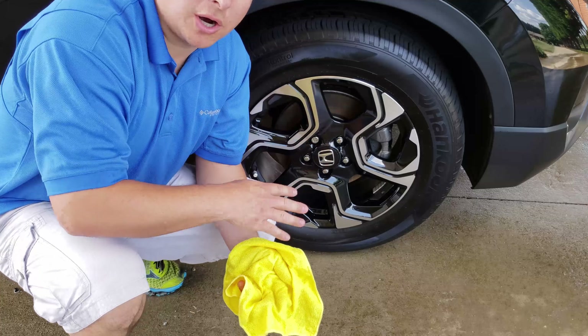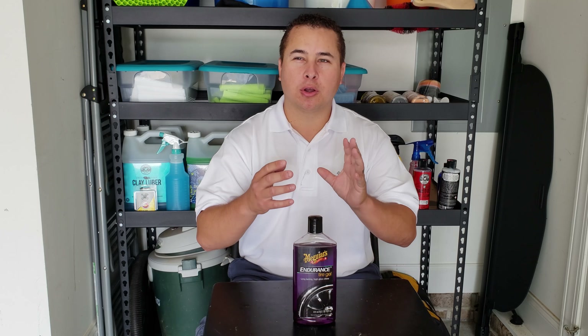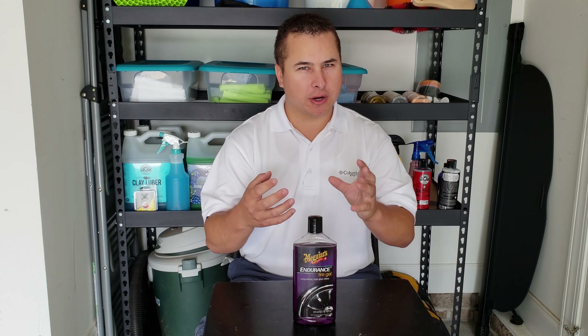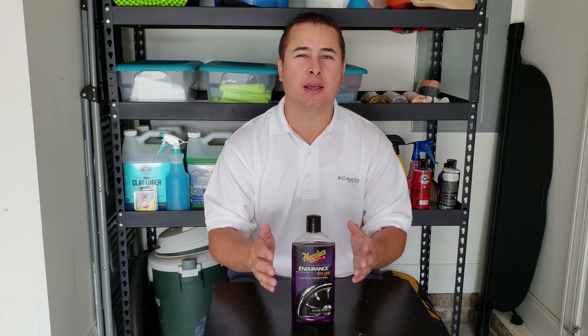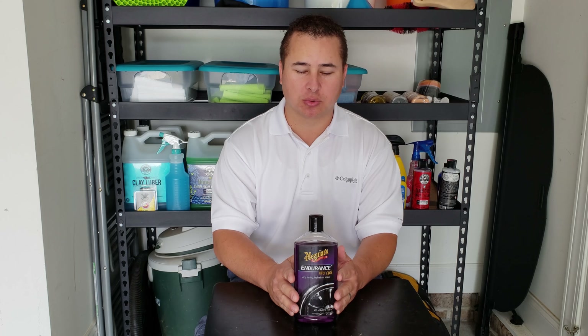So the Meguiar's tire gel, as you can see, did a great job. It doesn't put on a very glossy look for your tires — it's kind of that nice, natural, semi-gloss kind of look, which I actually kind of like. I don't like that really bright gloss on your tires, but that's personal preference. As far as how long it lasts, as you can see in the other video, it was about a week and it was still on there. Right now I'm looking at them and they still look great. For the past week we haven't had any rain or anything like that, so just a normal everyday driver — you can see for a week it still lasts really good.